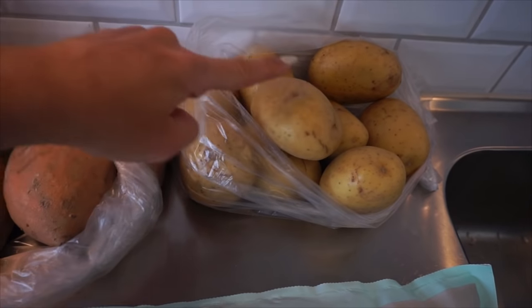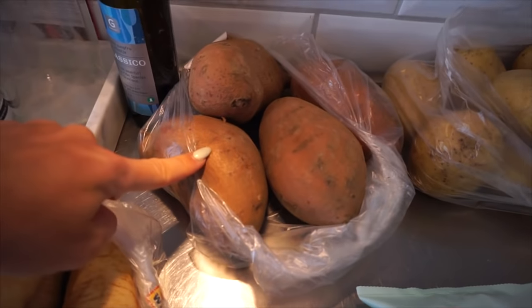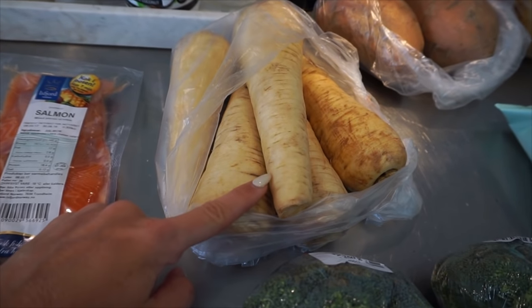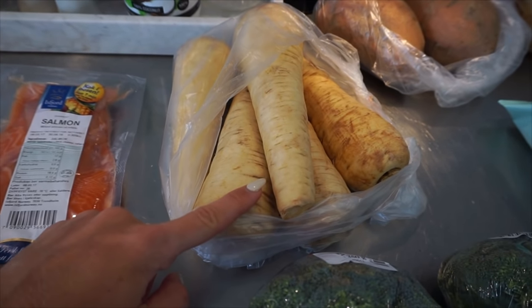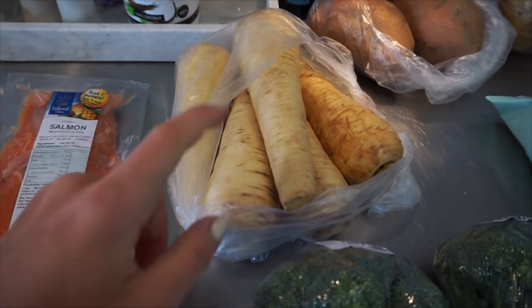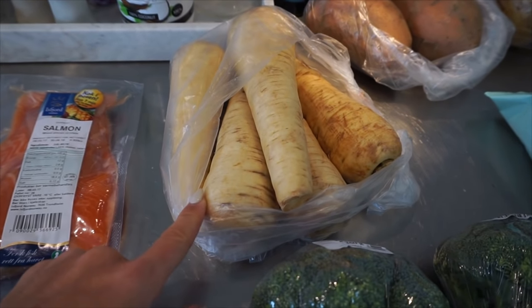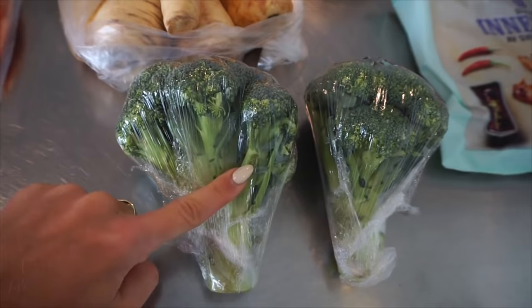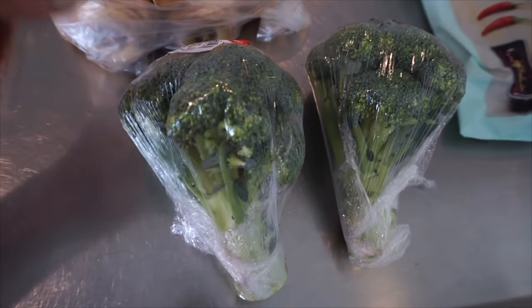And this is the way that I prepare my food. Chicken. And then we have regular potatoes. We have sweet potatoes. We have parsnips. And then we have salmon. And I have bought some broccoli that we are gonna cook.